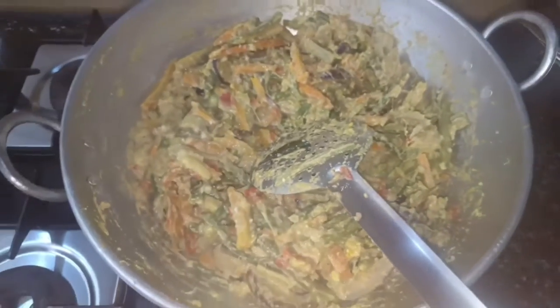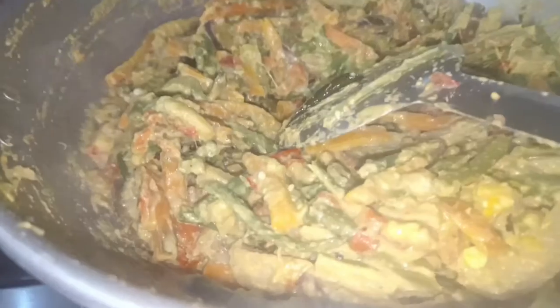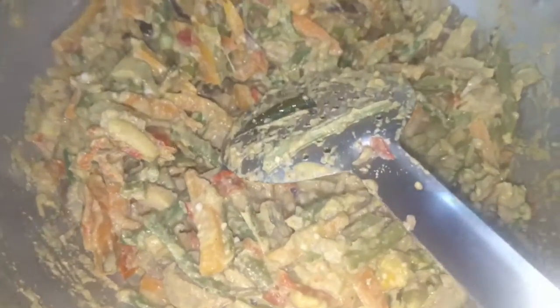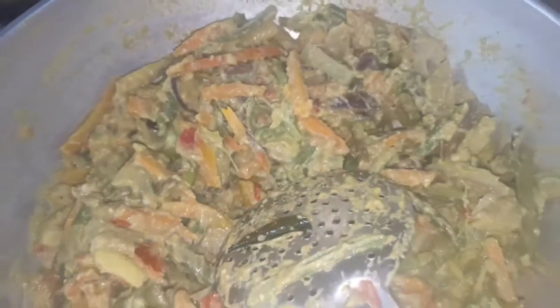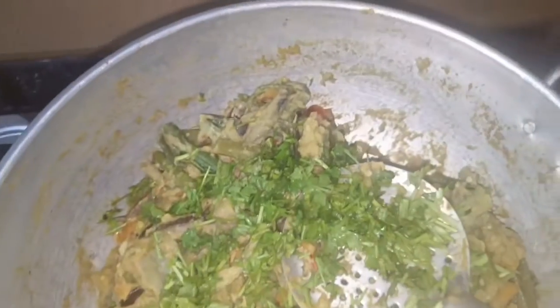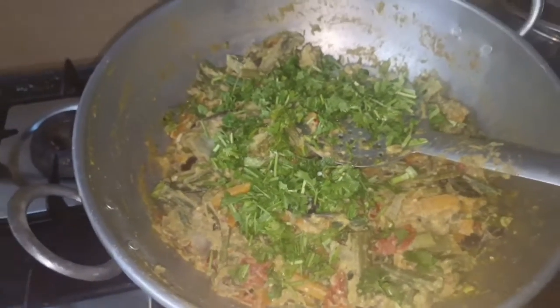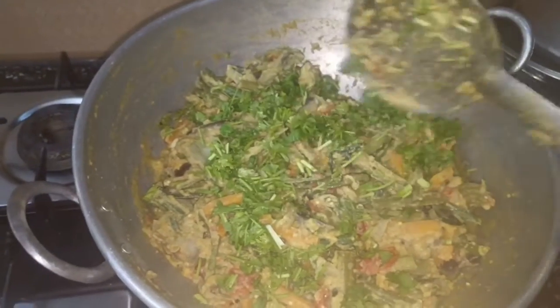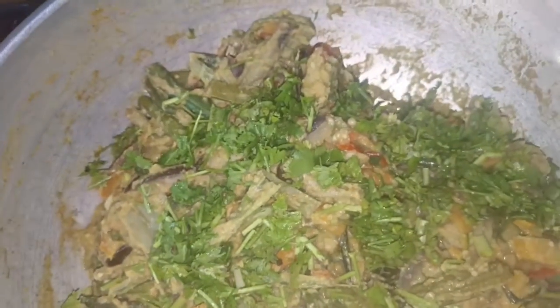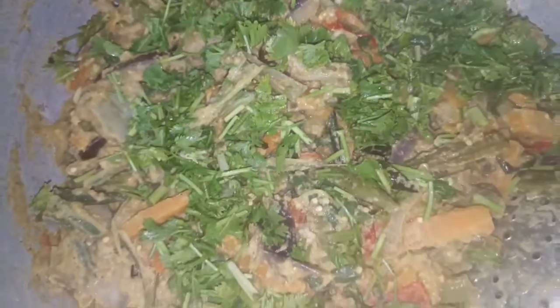We are already ready to cook the vegetables. Add the color. Like and share, subscribe and comment. Thank you.